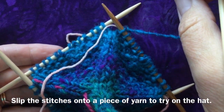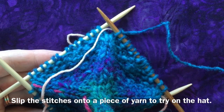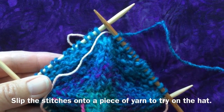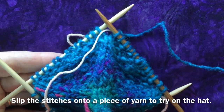Gradually the rate of increase will slow down — you're increasing every third round for a while, and then as soon as this looks almost big enough for your future wearer, slow the rate of increase down to every fourth round and slip the stitches onto a needle and try on the hat.